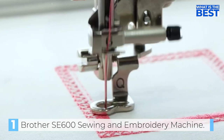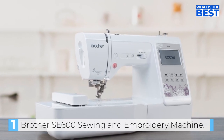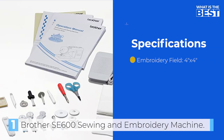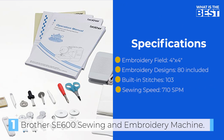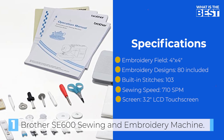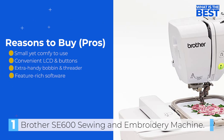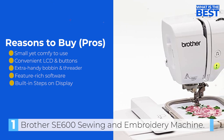Although the embroidery field is small at 4 inches by 4 inches, you can split designs and use a repositionable hoop or re-hoop to create larger designs. There's a fantastic Facebook group called Little Hoops, Big Ideas that provides inspiration for those with a 4-inch by 4-inch embroidery space. In conclusion, the Brother SE600 two-in-one sewing and embroidery machine is the best overall choice for anyone who wants to start their sewing and embroidery journey.